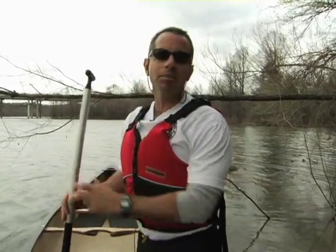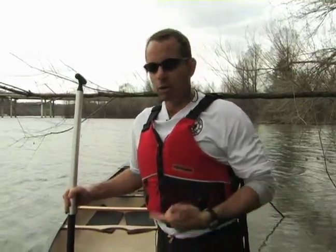I want to talk to you about getting in and out of a canoe. Here I have a double canoe, and typically if I was paddling this by myself I'd try to get in the middle on my knees — that way I'm in the center of the boat and it's easier to paddle. But just for you guys, let me show you how to get in and out like we had two of us.